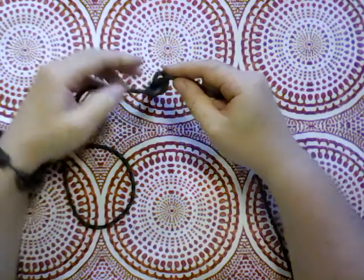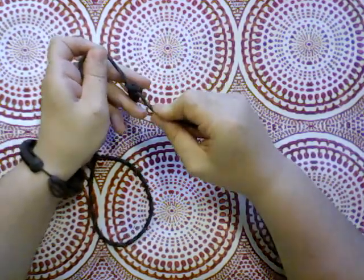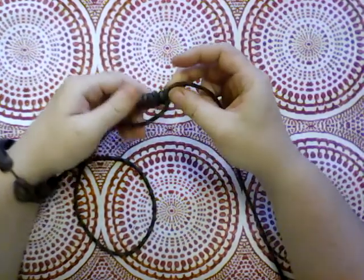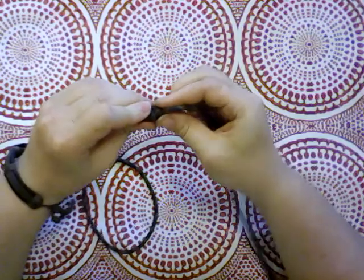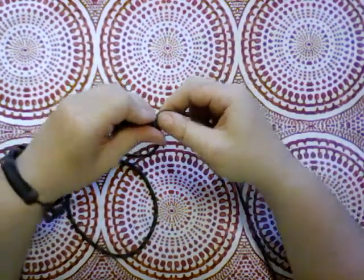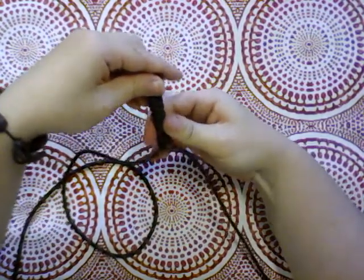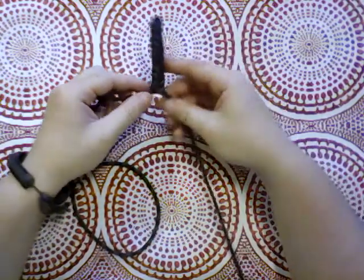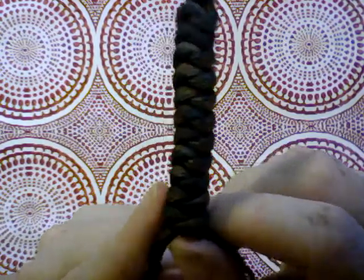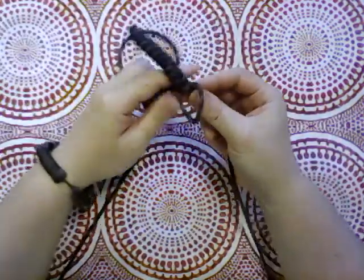I'd like to turn it on its end for tightening it down — I don't know why, that just seems to be the way that it ends up for me. And that is turning out pretty good. I'm liking it so far. It's obviously not long enough for a bracelet yet, although if you're doing a zipper pull or something, it would be too long at this point.